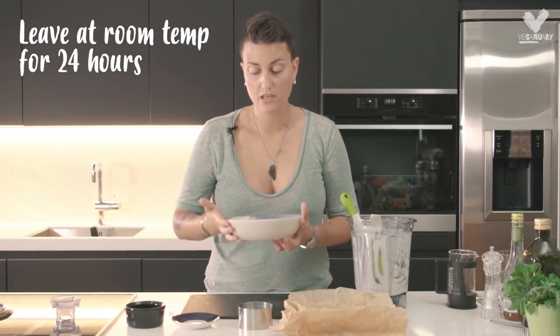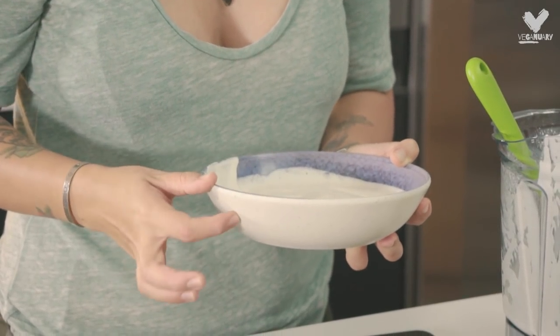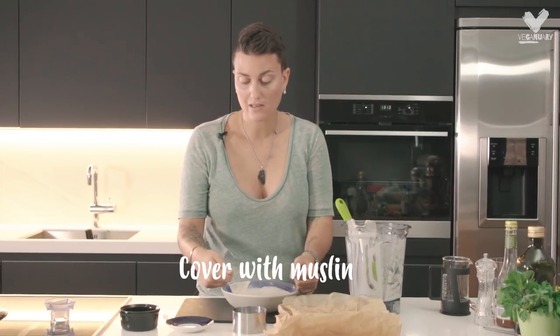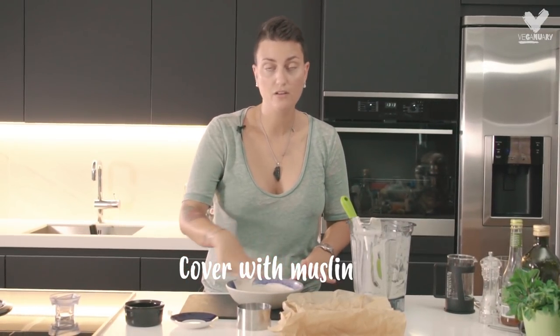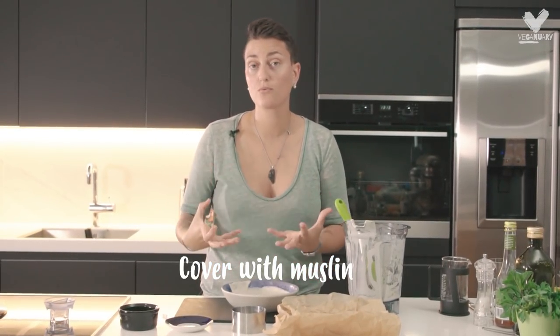This mixture stays out of the fridge for 24 hours, so it's a really good idea to do this the night before. You can just cover it up with a muslin cloth. Don't put plastic film on top, and if you do, you need to put holes in it so that the mixture can breathe.